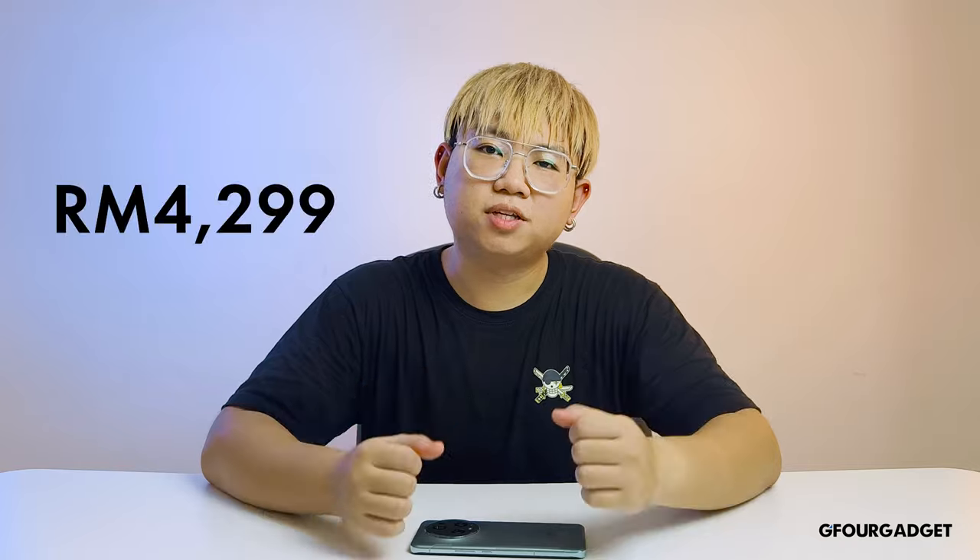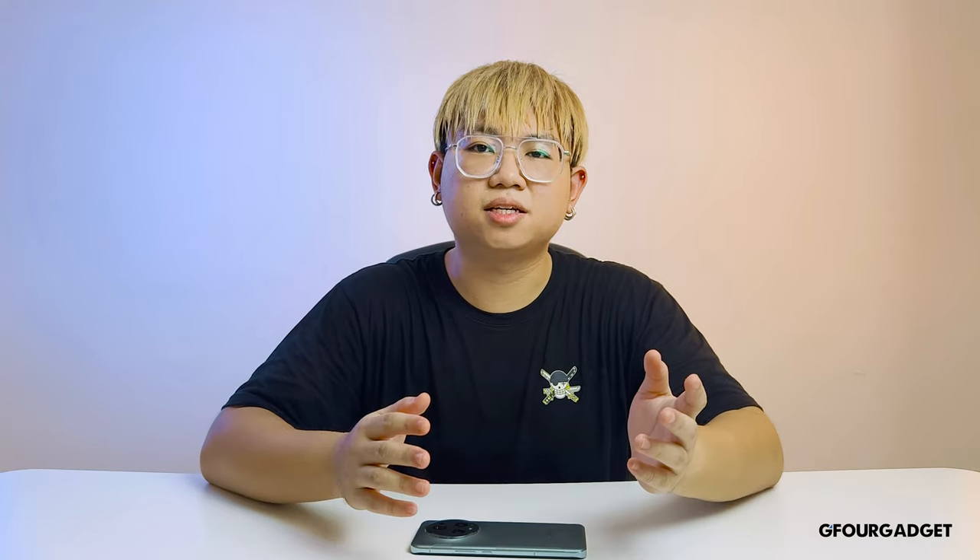So, is the Honor Magic 5 Pro worth your money? In our opinion, yes it is. It has a great design, smooth performance, a powerful camera, and a long-lasting battery life. At RM4,299, it undercuts a lot of its competitors which are sold at RM5,000 to RM6,000. We would definitely recommend the Honor Magic 5 Pro to all of you out there who are looking for a flagship phone. Thank you for watching — don't forget to like, share, and subscribe to G4 Gadget for the latest tech news. See you next time.